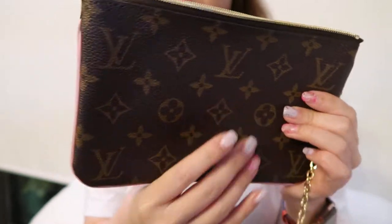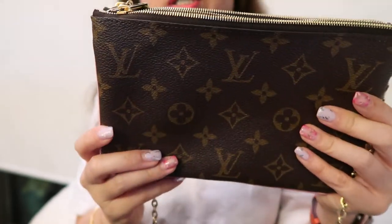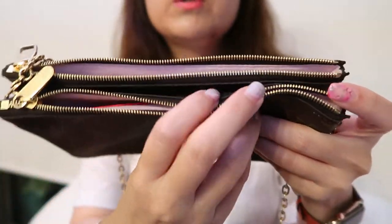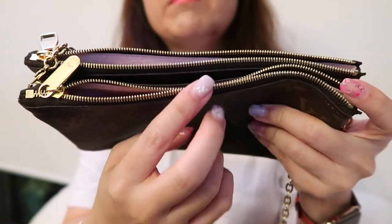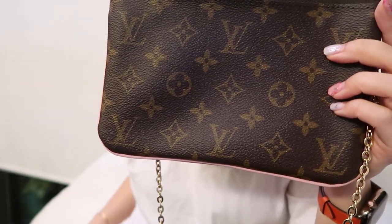I'd say that's roughly the maximum this will fit. The layout is quite thin, and overfilling it could stretch the bag out. When you stretch it too much, you'll notice a couple of wrinkles along the side and it looks quite bulged.